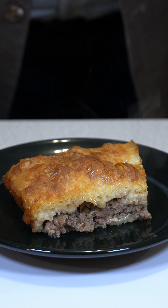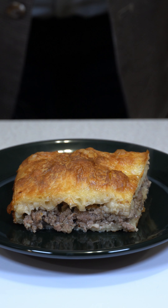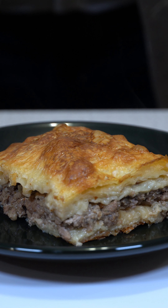You have to try this Egyptian food. This is Egyptian gullash. In Egypt, gullash is a phyllo meat pie.